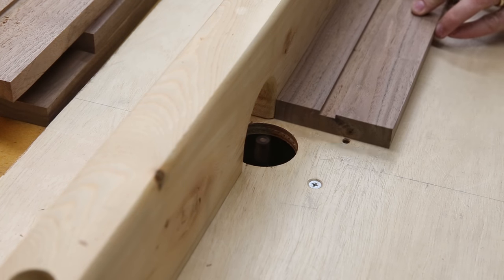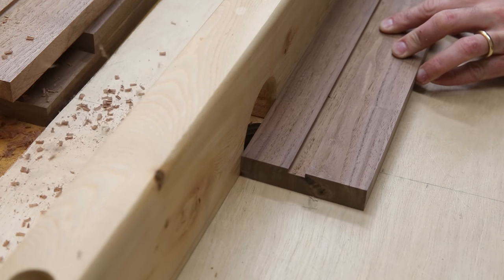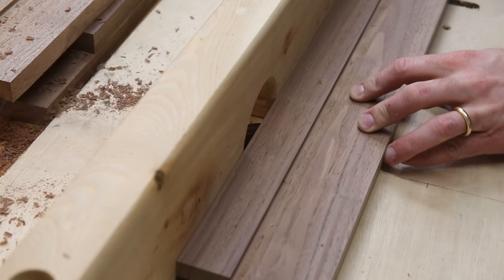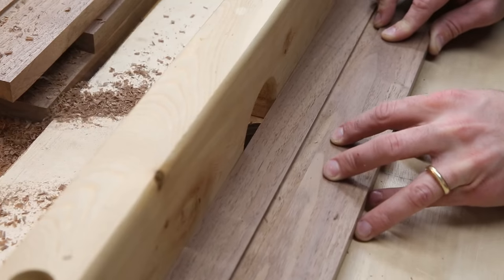Since I already have the router table set up, I figured it's a good time to rout in the groove for the glass, picture, and backer board to sit in. So I just adjusted the fence a little bit and we're going to cut a rabbet.